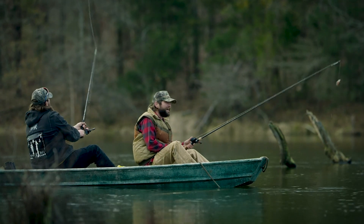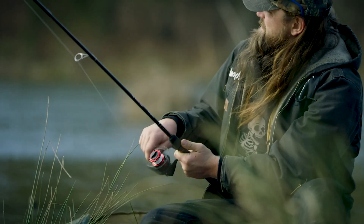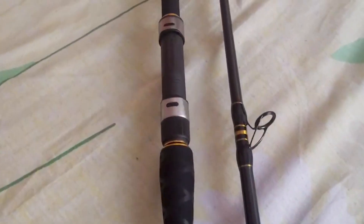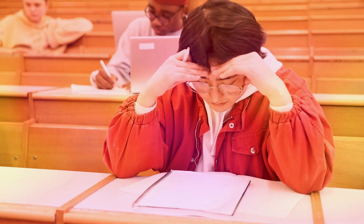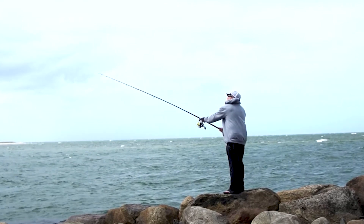Welcome, anglers and fishing enthusiasts. If you're ready to elevate your surf fishing game and reel in the big ones, you're in the right place. Today we're diving into the exciting world of surf fishing rods, helping you find the perfect companion for those epic shoreline battles. I've spent countless hours testing and researching to bring you the ultimate guide to the best surf fishing rods on the market.